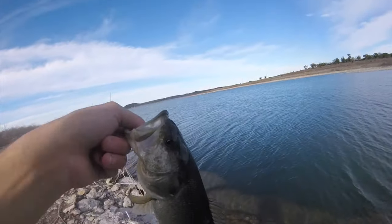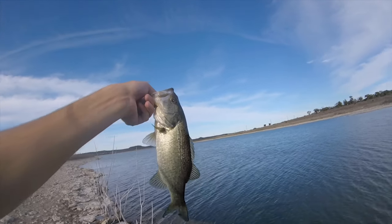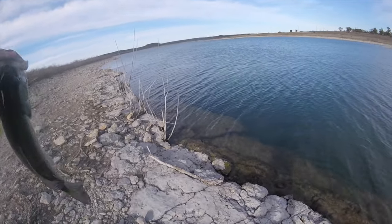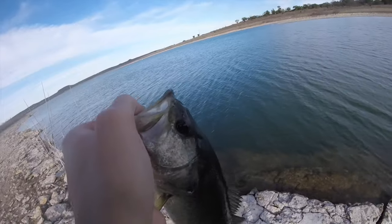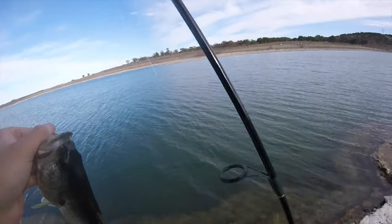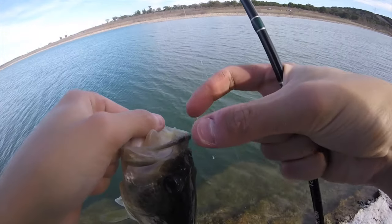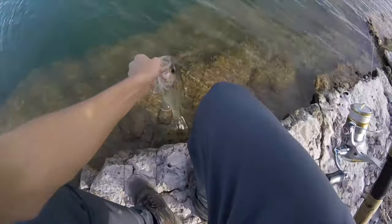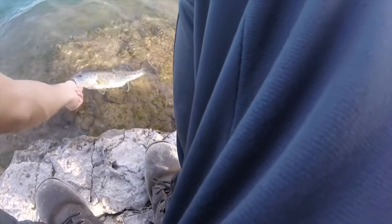There we go. It's a decent one. Nothing to scoff at. It's not huge, though. Sharp teeth, so it must be eating fish. All right, let's let him go. Oh, he's bleeding a little bit. There we go, guys.